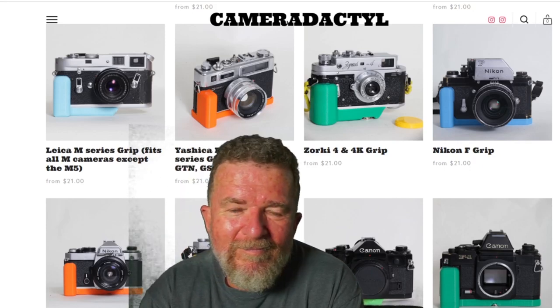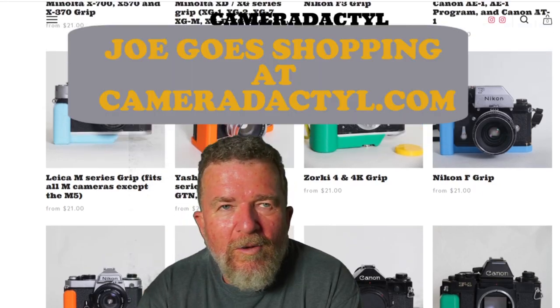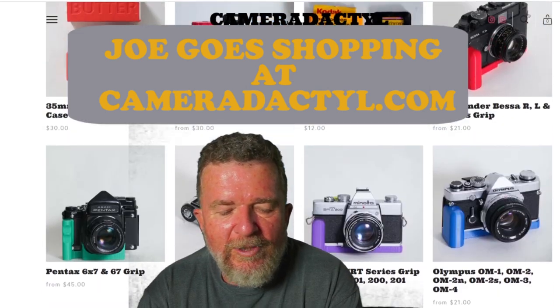Joe goes shopping at Cameradactyl. I was thinking about shopping at Cameradactyl — let's see what they got.